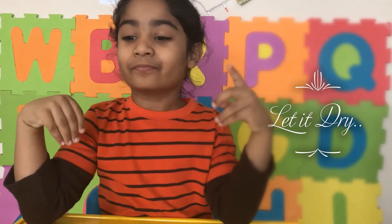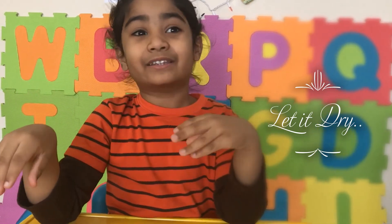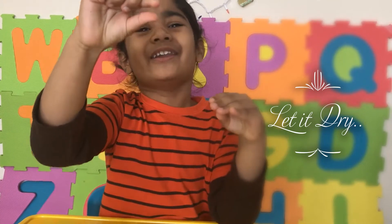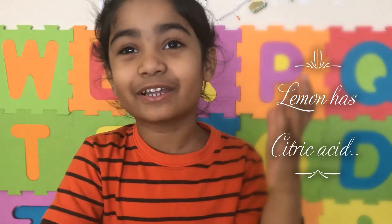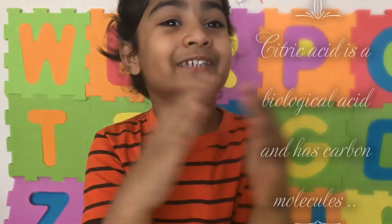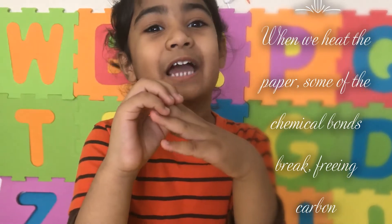You've got something on this paper right here — can you see it? No, right? So let's wait for it to dry. Then we'll use the candle to heat it up a little bit. Lemon juice has citric acid in it.